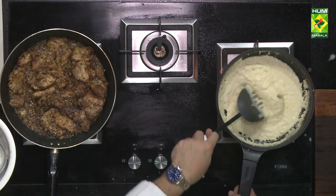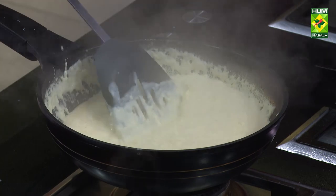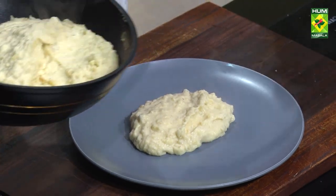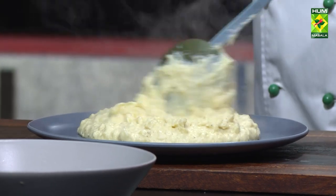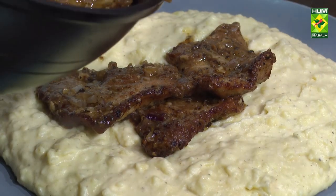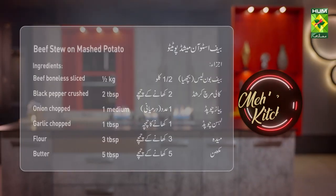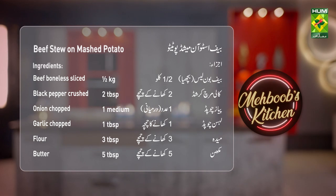This is mashed potatoes. We have mashed potatoes — see it, it has a little liquid. Beef stew on mashed potatoes: beef boneless 1.5 kg.